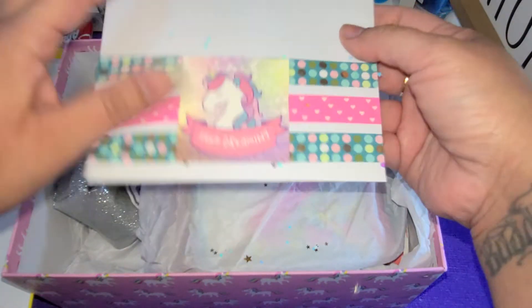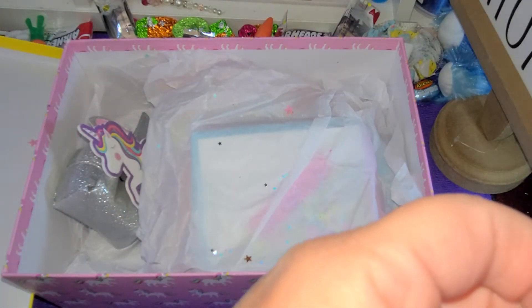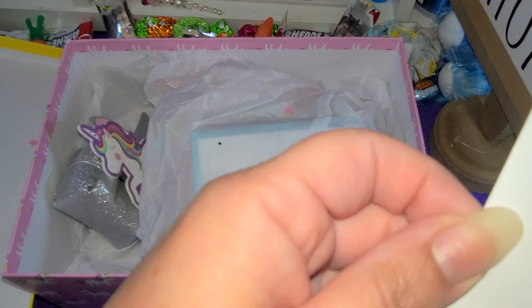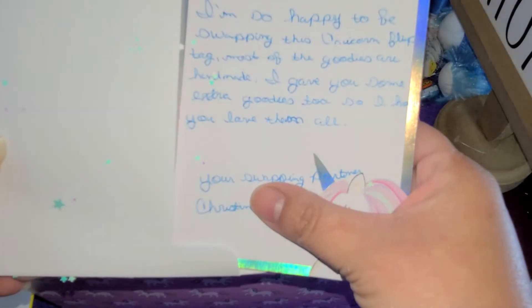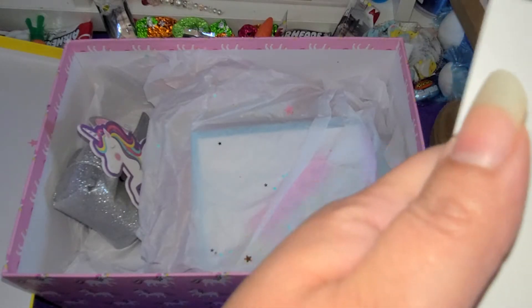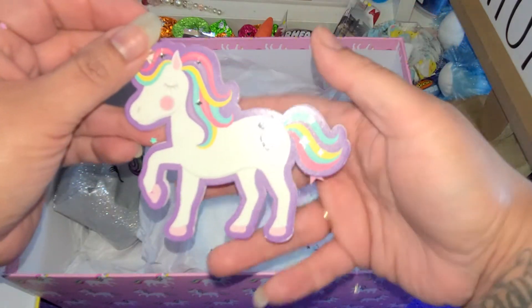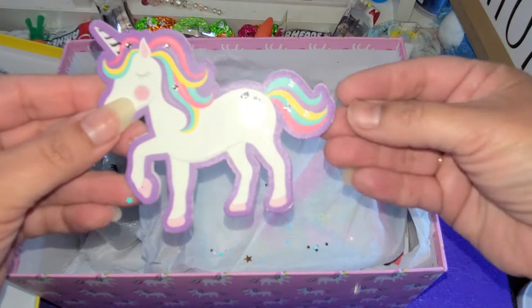I'm very excited - that was a really cute touch. So I have a note here, and it's just like a thank you for swapping with me. This came from Christina. We were assigned partners through a Facebook group that I'm in called Paper Art Swap. So let's get into this.